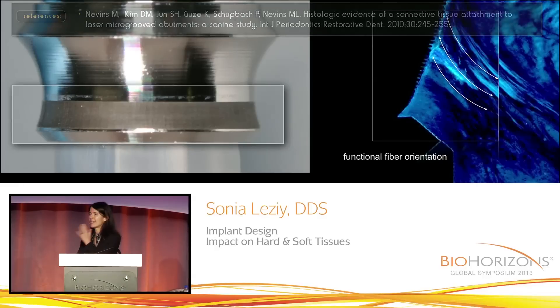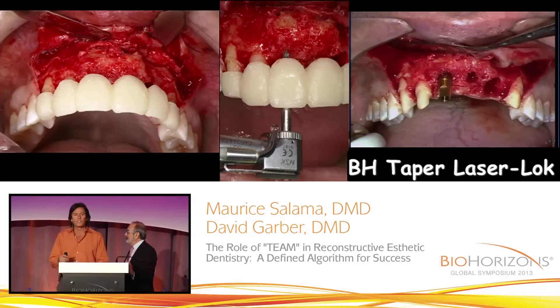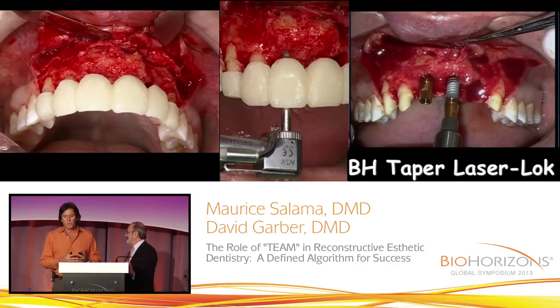If you can place an abutment at the time of surgery and that abutment happens to have laser lock, it gives us the potential to bind tissues to the abutment. And think about it — if you don't take the abutment off ever again, you're not disrupting those tissues, you're not going to injure them and cause wound healing again. I usually can get very good initial stability because of the type of thread design and taper.